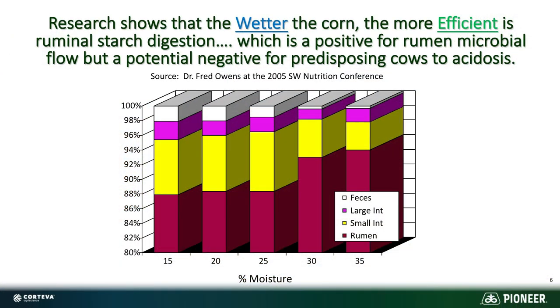The other thing that shows is that the wetter the corn, the more efficient that ruminal starch digestion is. So if you're looking for a lot of ruminal starch availability, high moisture corn is a great way to go. As you can see moving across the bottom — 15 to 20 to 25 to 30 to 35 percent moisture — that ruminal starch digestion continues to move up, which is great for rumen microbial flow. But it could also be a problem if there's too much of it, causing acidosis.